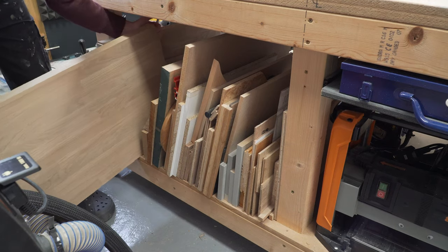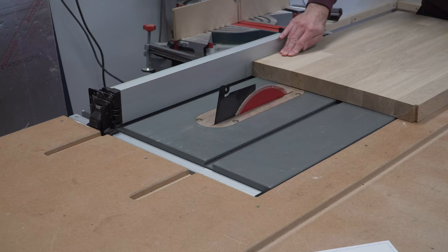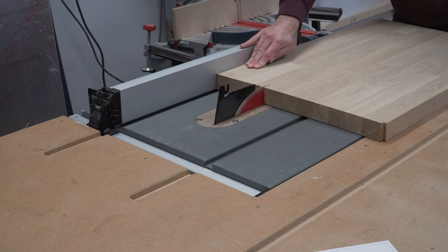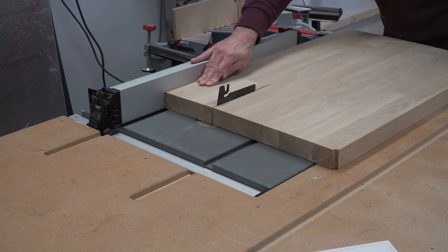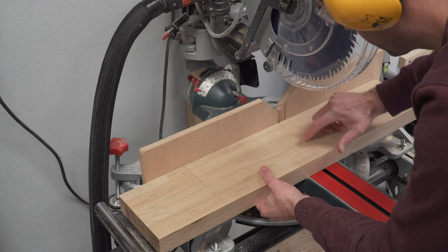To start with we need a block of wood. We don't have a piece thick enough but we do have offcuts from the kitchen worktop in our scrap wood pile. As the worktop is made up of separate staves it should disguise the glue joint nicely, and there's also something really nice about using the same timber for the knife block as the worktop.